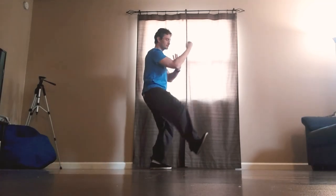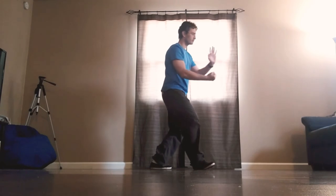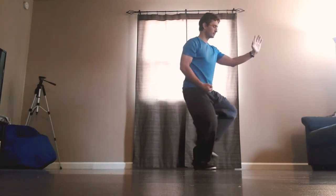Circle the fist over the top, step with the heel, shift the weight forward, extend the left arm, step forward with the left heel.